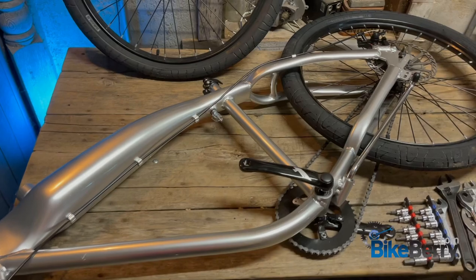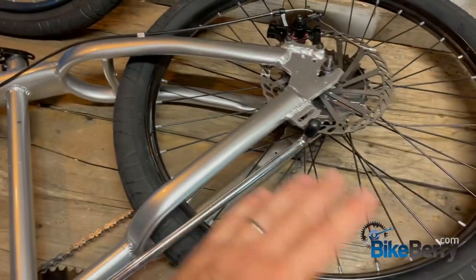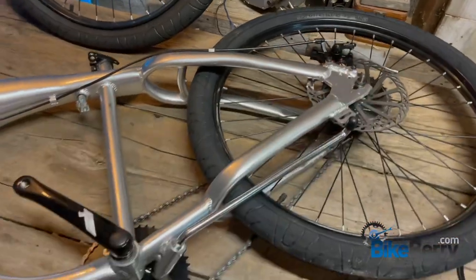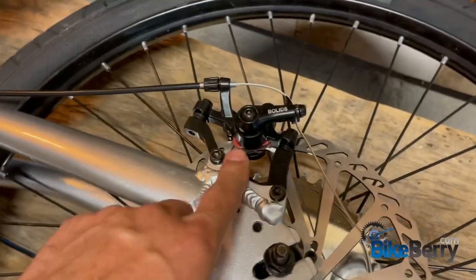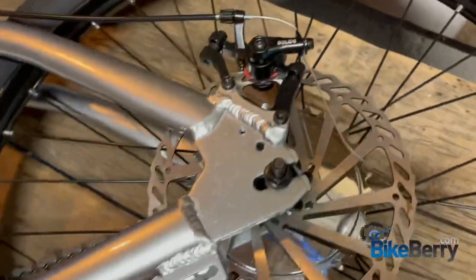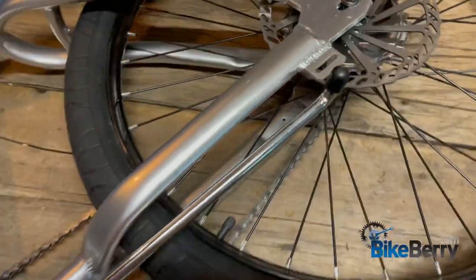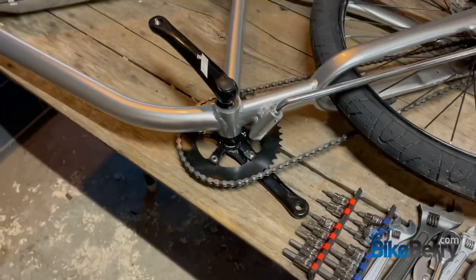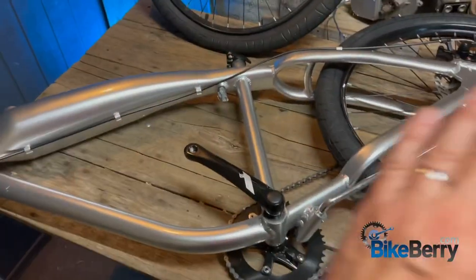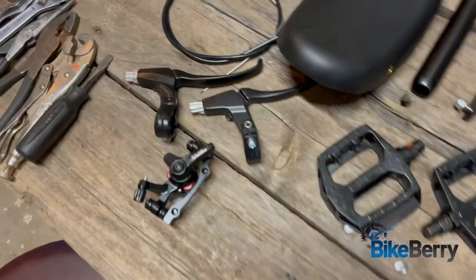Since this bike is mostly assembled, we really don't have that many things to do on it, except make sure that everything is tight and functioning properly. You can see they even got this rear disc brake all ready to roll, your gear on there. They even got the chain tension pretty close. But we're going to go through everything and check it just to make sure.